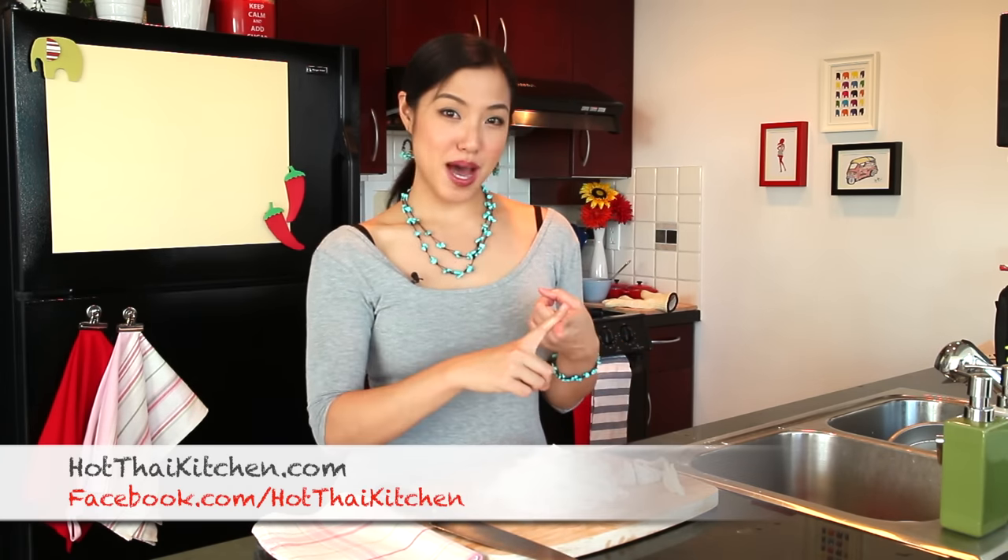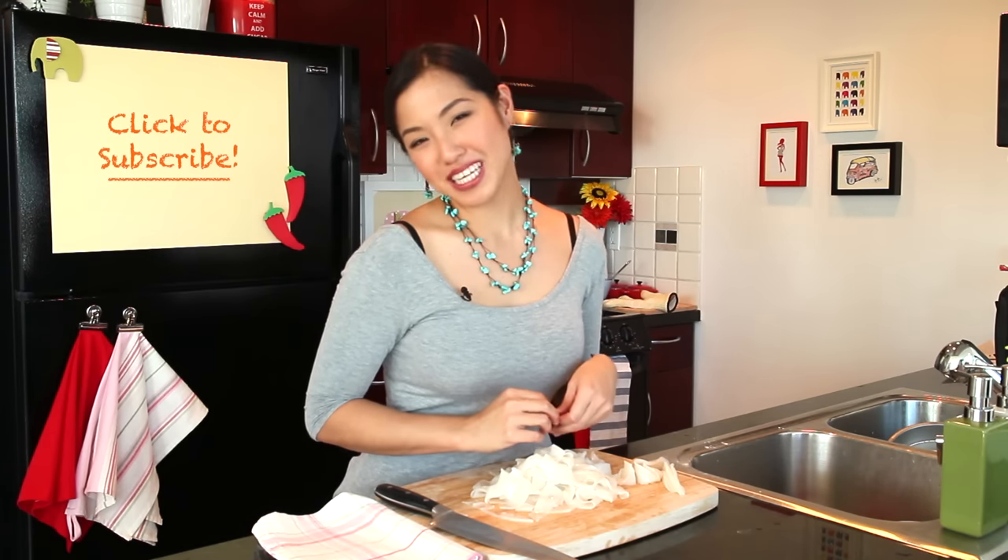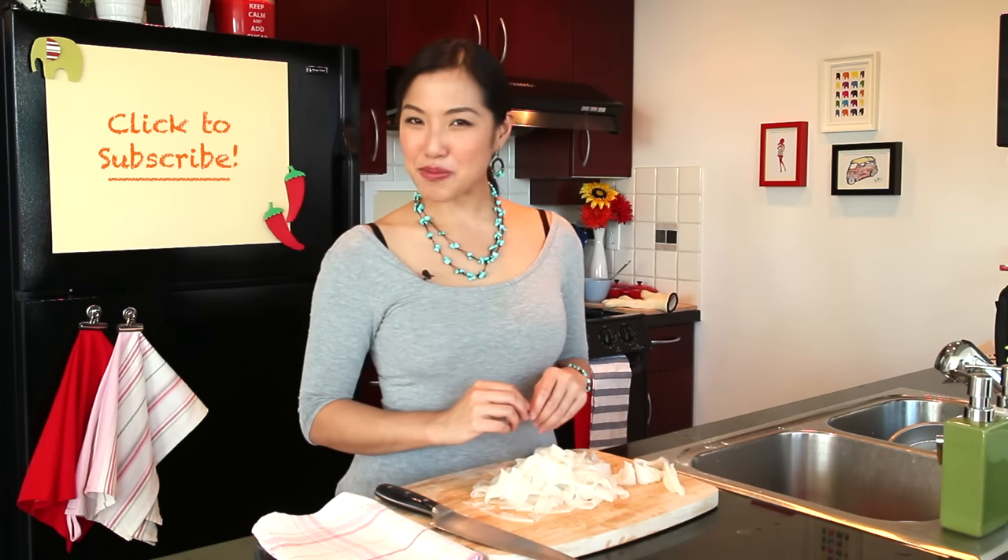For the recipes that use these noodles, you can visit hotthaikitchen.com. I have Pad Khi Mao, Pad Si Iu, and Rad Na for your enjoyment. If you like the show, please subscribe and I will see you next time for your next delicious Thai meal.